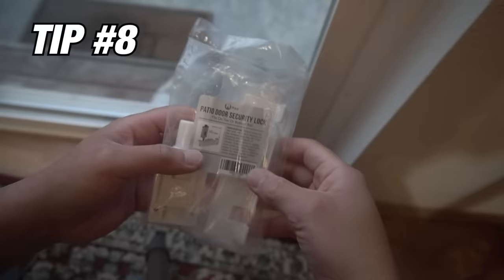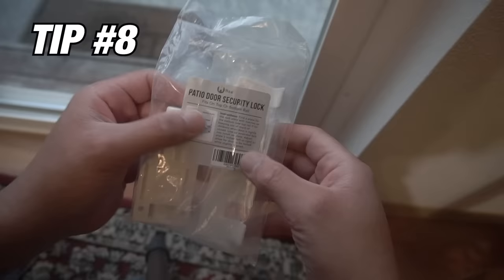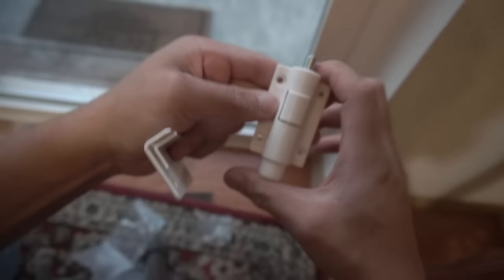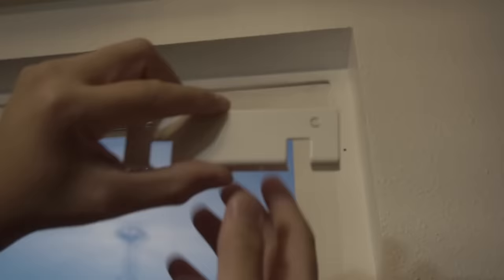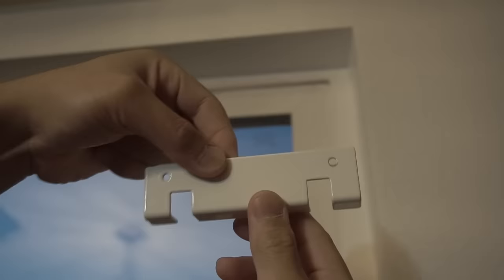This next product is a patio door security lock. You can install it on your top or bottom rail — press up and it locks. This piece can be installed on the bottom track, but unfortunately it won't fit there on this door, so I'm installing it on the top area. Notice there's still a gap, so what you can do is flip it and install it the other way, and it will still work.